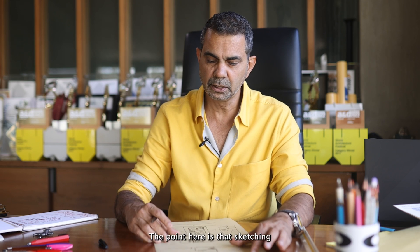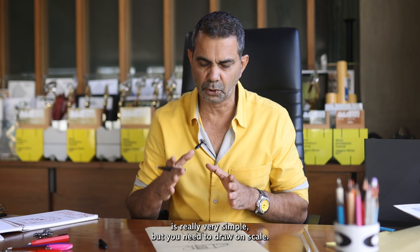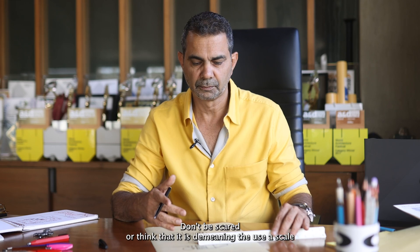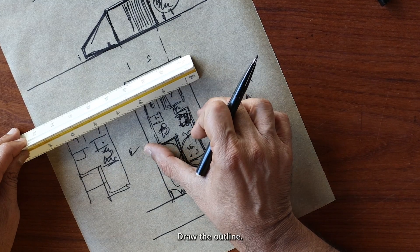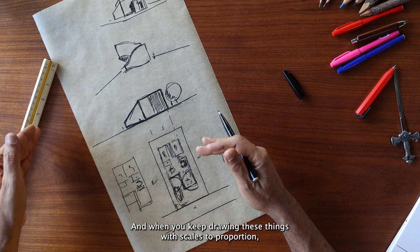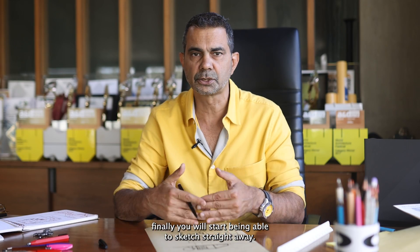The point here is that sketching is really very simple, but you need to draw to scale. Don't be scared or think that it is demeaning to use a scale. Take a scale — 1 to 200 — draw the outline, draw the plan portion. That way you will get everything in proportion. And when you keep drawing these things with scales to proportion, finally, you will start being able to sketch straight away.